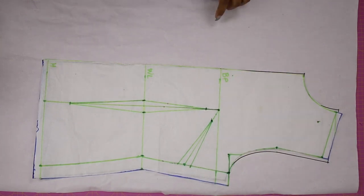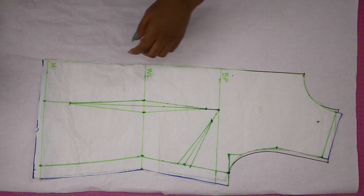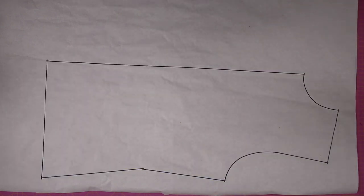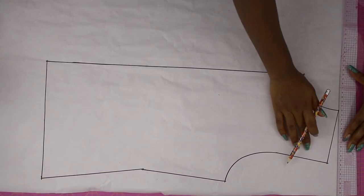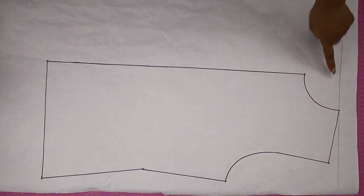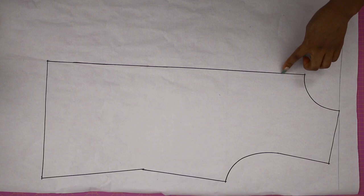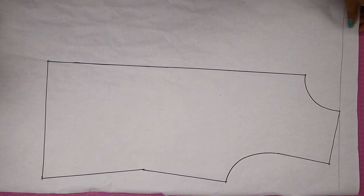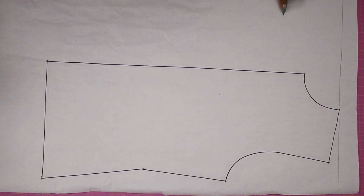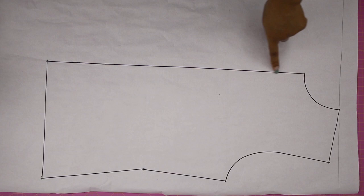The waist dart is still part of this but we're just not going to be holding it in on the jacket. The first thing I'm going to do is draw out a shoulder line — on the basic bodice pattern we have a waistline, the bust line, and the shoulder line. I'm referring to that shoulder line. If you don't know what I mean, go watch the basic bodice pattern video. From this shoulder line I'm going to come down by five inches — you can go down by six or seven inches depending on what you want.